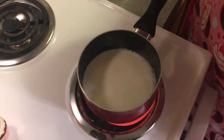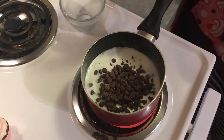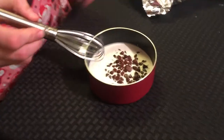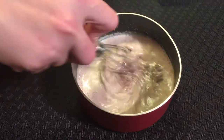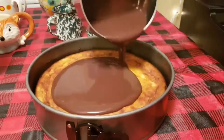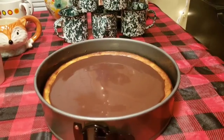For the ganache topping, we want it to be thicker so it will set up into a fudge consistency. We're going to use half a cup of heavy cream to one cup of milk chocolate chips. Bring the cream to a simmer, then add in the chocolate chips, cover it, and leave it undisturbed for five minutes. After five minutes, whisk it until it's completely incorporated and pour that on top of the cold cheesecake.